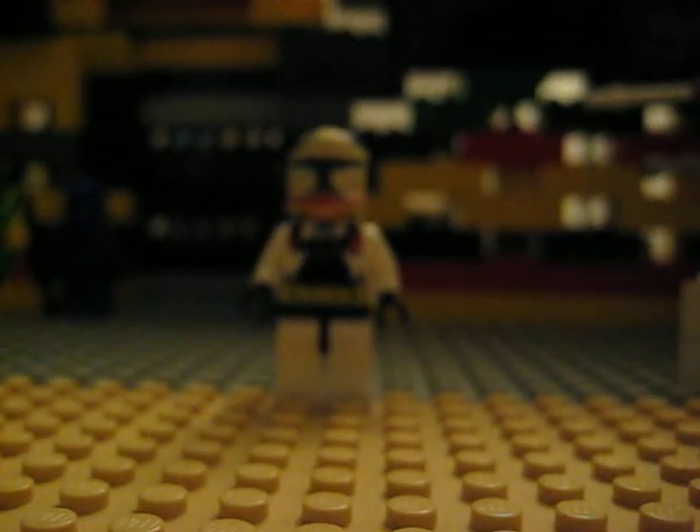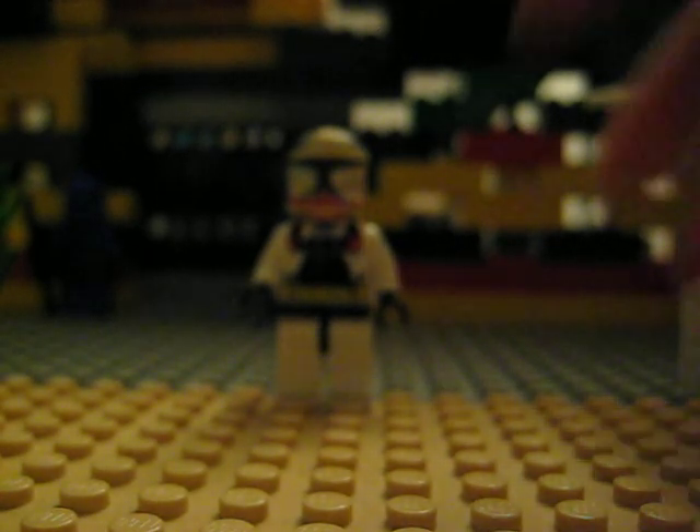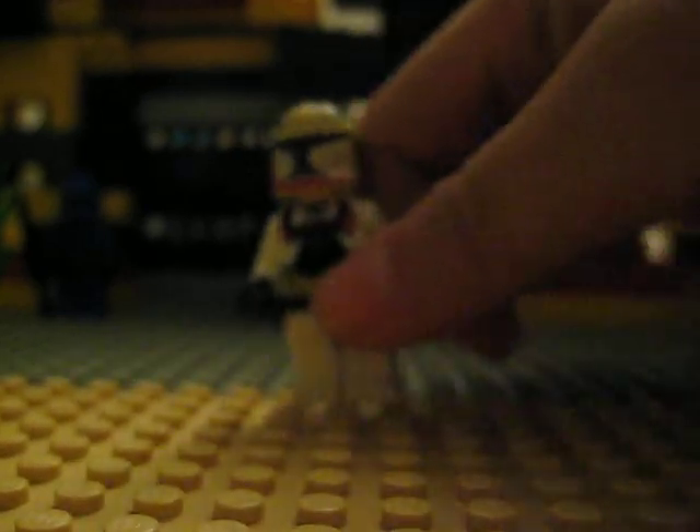Hi YouTube, this is VirgoKron811 here to reveal my custom Kronpilot, and here it is.